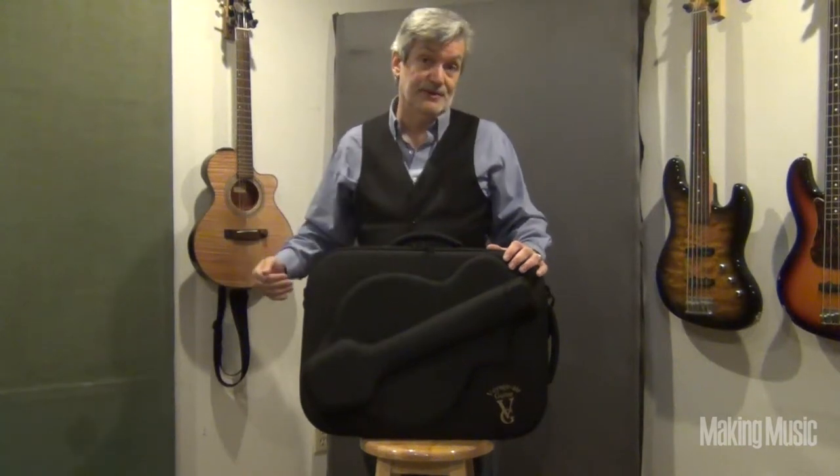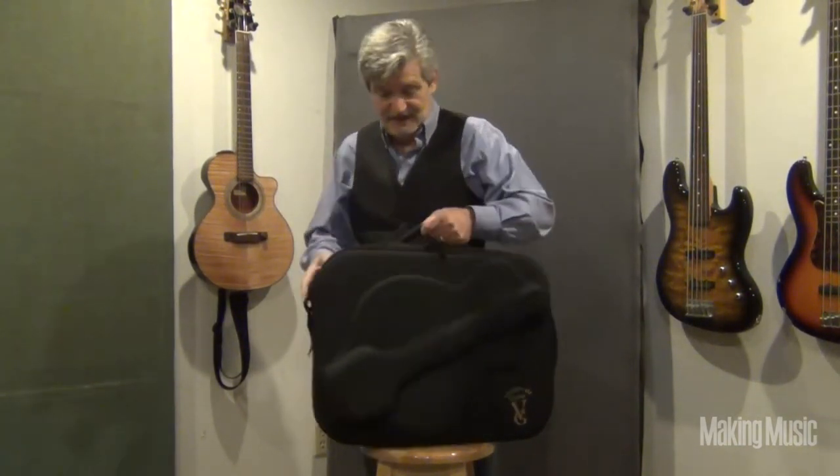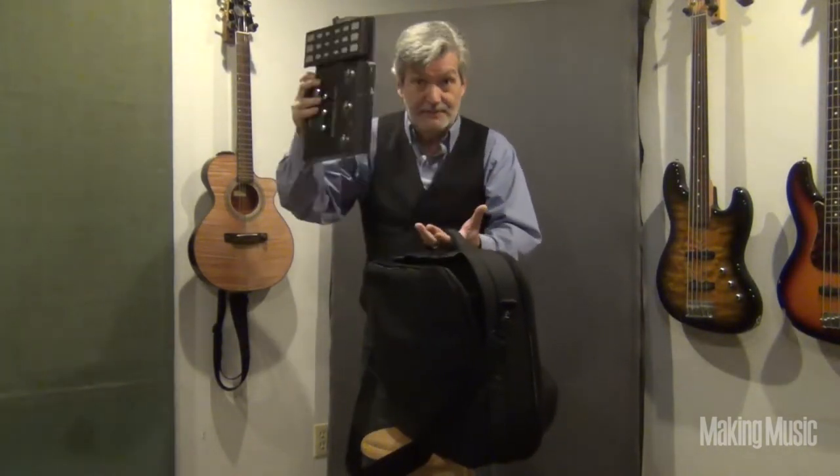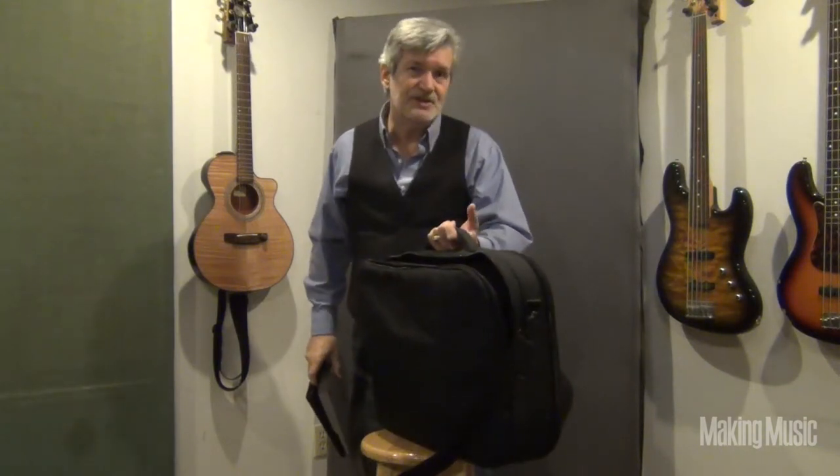I've already tucked the backpack straps into a compartment on the back. Here is a good-sized compartment where you can put your pedals, probably with room for a small computer and a change of clothes.